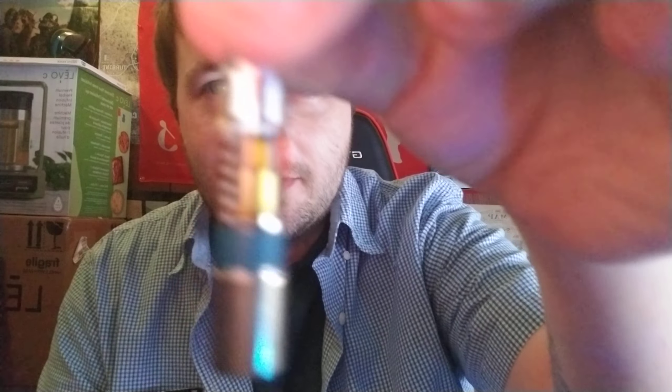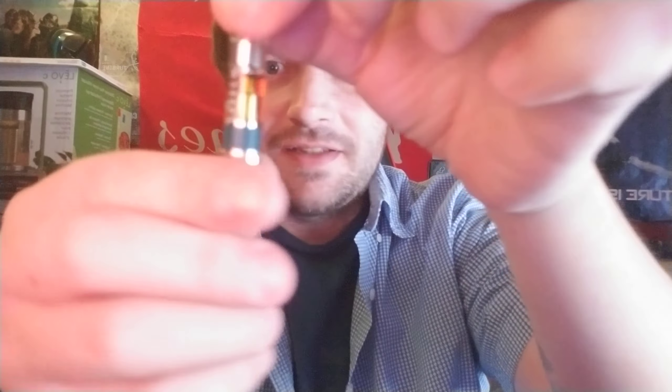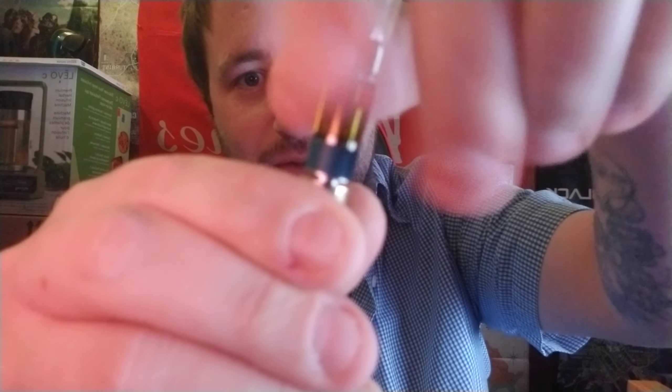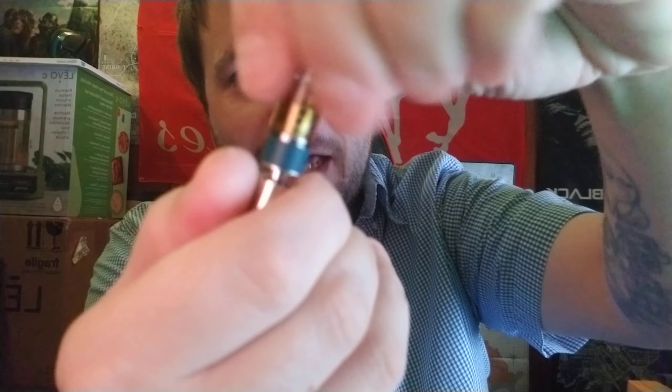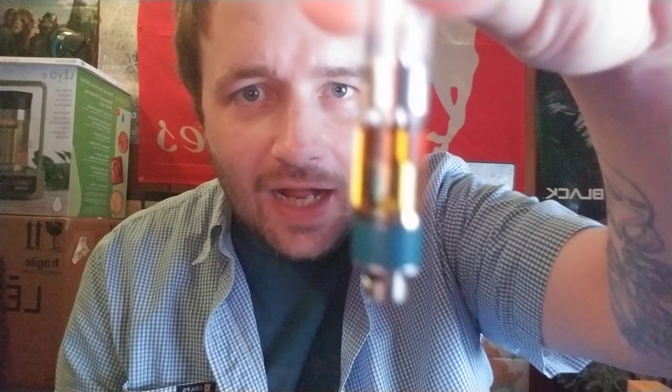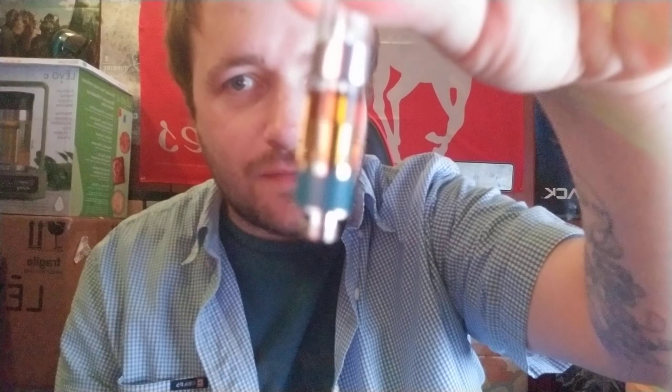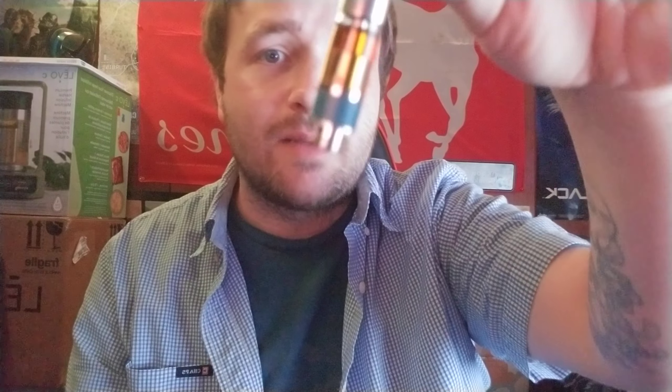I was about to hit it before you guys even got a look at it. Let's take this off quick. Headspace — not too bad. I thought it would have been a little worse, but still there is headspace. Cresco, fill your carts up the full way so we get the full 500 milligrams.